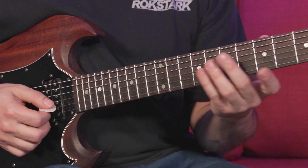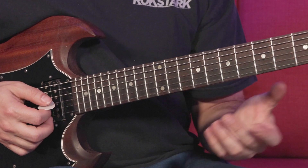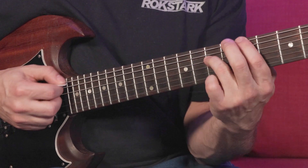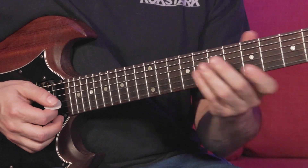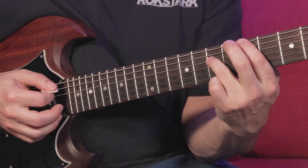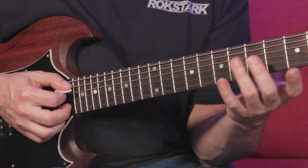Let's do that slow. I'll give you the task for this. It's a little bit of a call and response — so that's the upper lick, then you have this. So the two parts together... This starts on the 5th, here on the 7th fret.